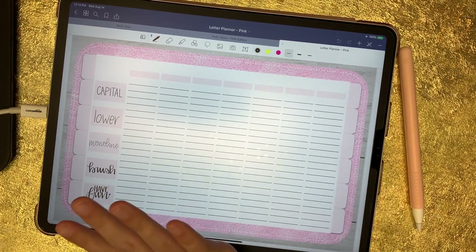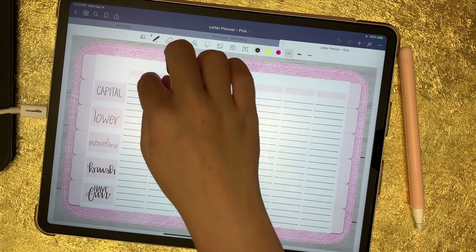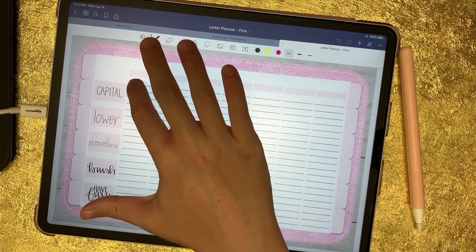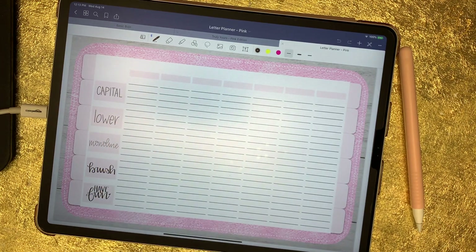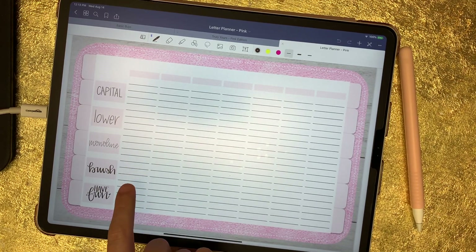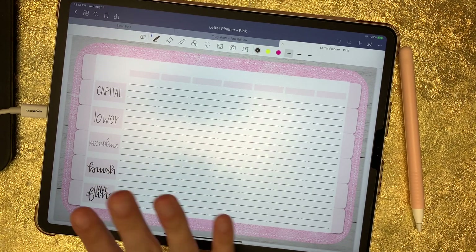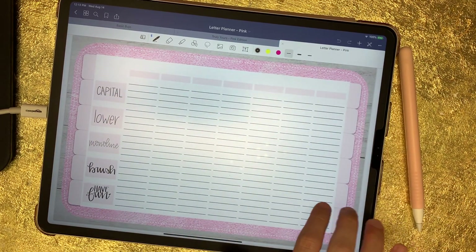This planner is undated. So let's say you wanted to start on a Monday and every day work on a new word. You would just either write or type that word, date it, and then you've got four spaces to work on your capital letters, four spaces for your lowercase, four spaces for a monoline style, four spaces for brush lettering, and then four spaces to just get really creative with whatever word you've assigned yourself that day. This will last for seven days.